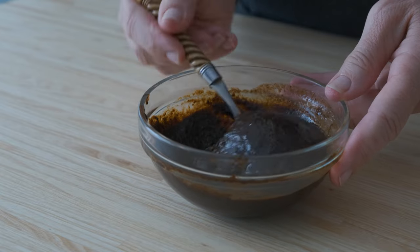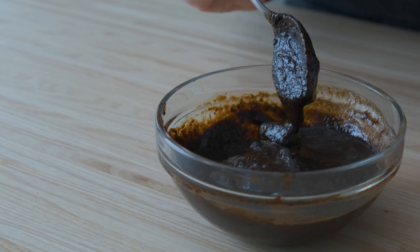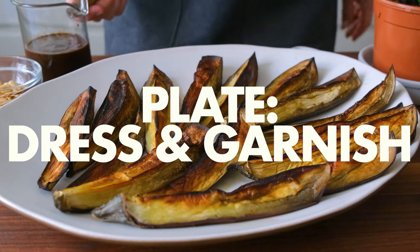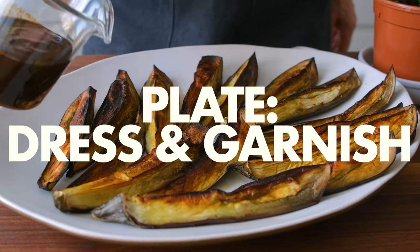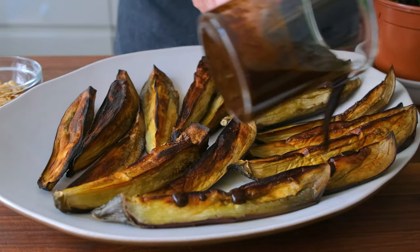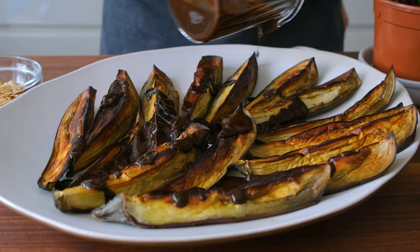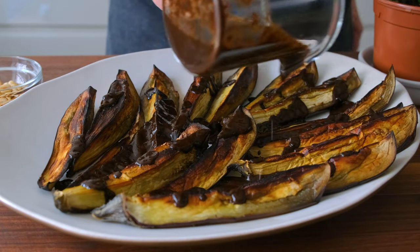Now process it until it's smooth and creamy. Look at how deep, rich, and thick it is! Drizzle the eggplant with the black garlic sauce and garnish with about a half a cup of roasted pine nuts, and scatter a handful of tiny basil leaves for a finishing touch.